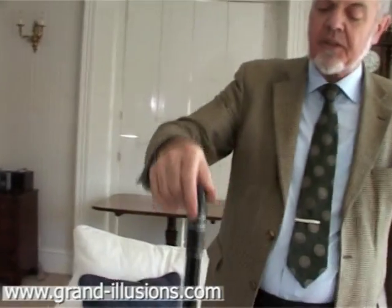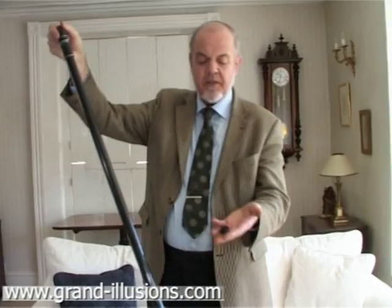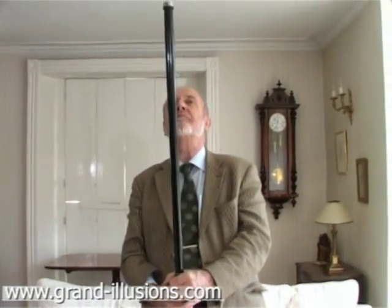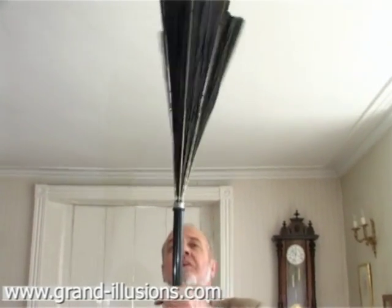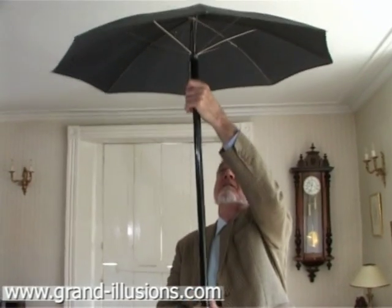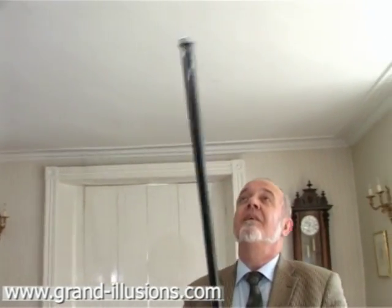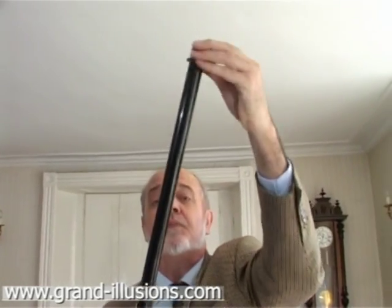A Japanese stick — but no, it's actually, as well as a walking stick, an umbrella. Take off the rubber end, push on here, and like magic, up it pops. A little shake to make sure it comes out. Very useful umbrella, that one. When it's finished raining, pop it back again. Remember to put the rubber end back on the top, and you resume it as a walking stick.